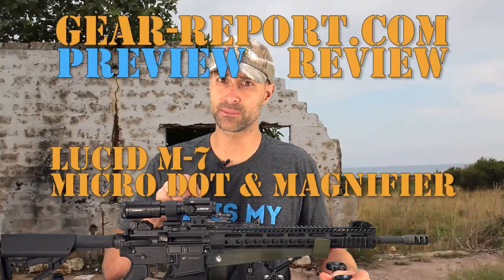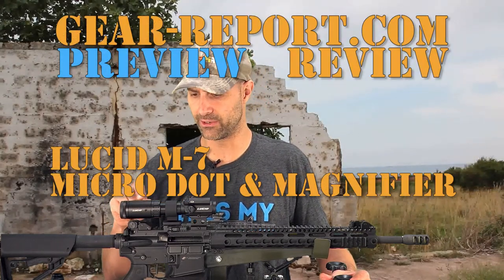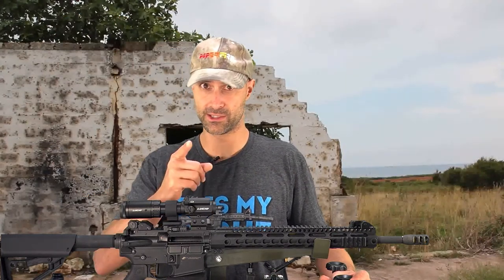Hey GearHeads, Jeff from GearReport — it's Gear-Report.com. Today we'll look at the Lucid M7 MicroDot, the Lucid 1-5 Magnifier, which is mounted on an American Defense Quick Disconnect Auto-Lock Mount. Stick around.